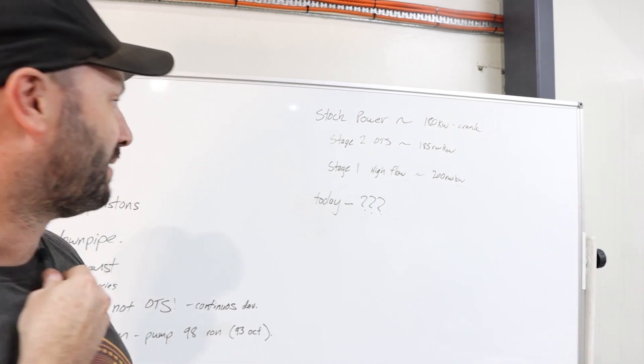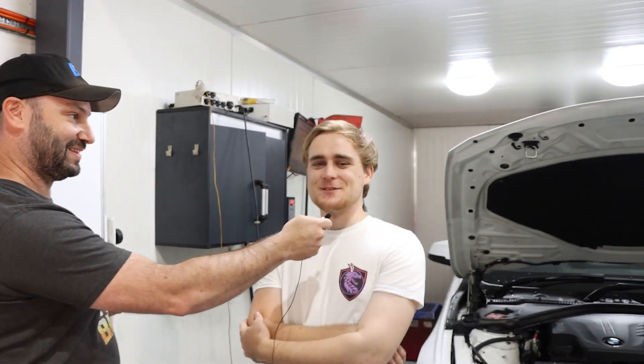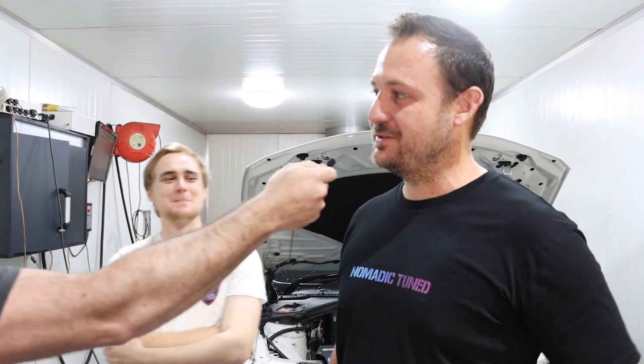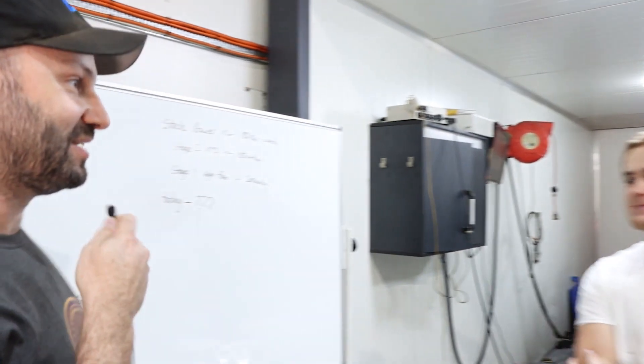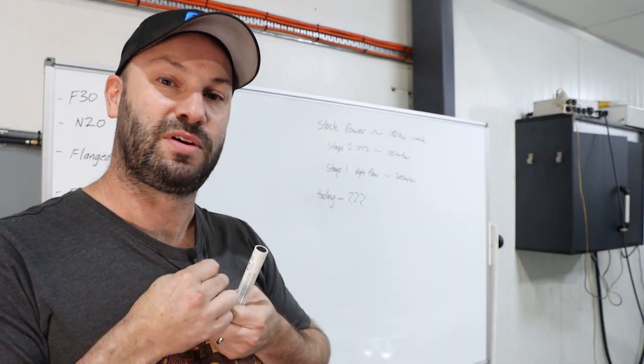We're going to have a bit of a bet on this one. Harry, what do you reckon we're going to see? 275 kilowatts at the rear wheels — optimistic, but we'll see. And Ken? I think I'll go a little conservative, maybe about 240 to 250. I'll go in the middle at 260. Let's write these down and do some runs and see what we come up with.